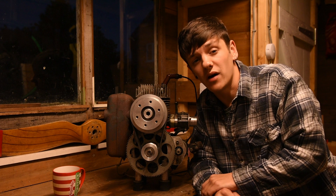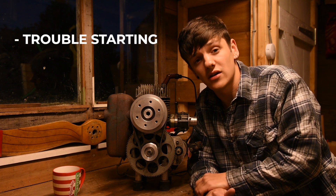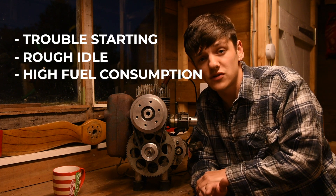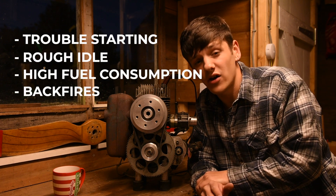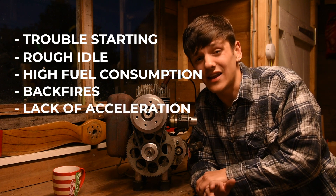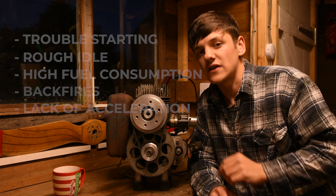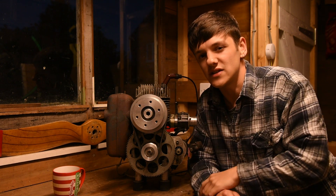Before you even pull a spark plug, there are a few things that point to a potential issue — such as trouble starting, rough idle, high fuel consumption, backfires, and probably lack of acceleration. If you're getting any of those issues, chances are it's this little guy. Could be other things, but check this first because it's nice and easy to do.